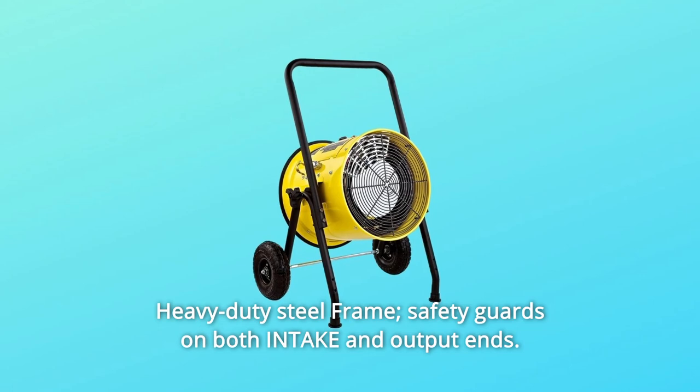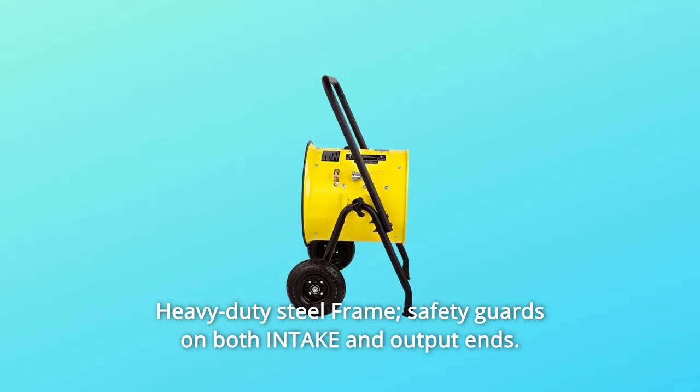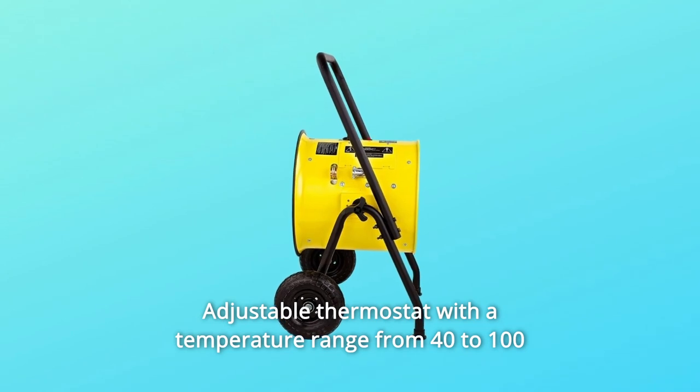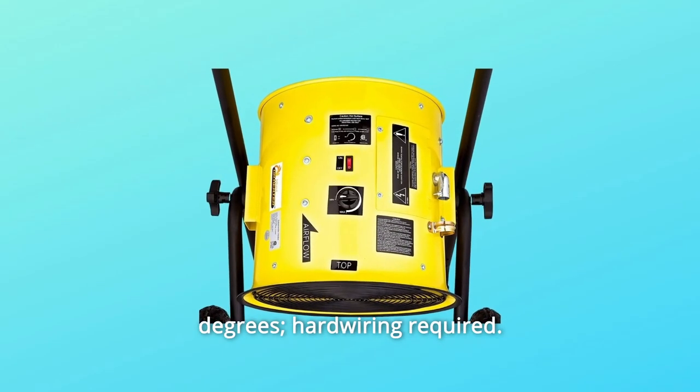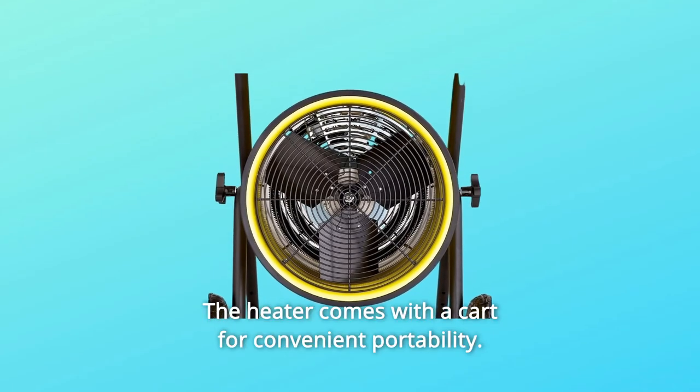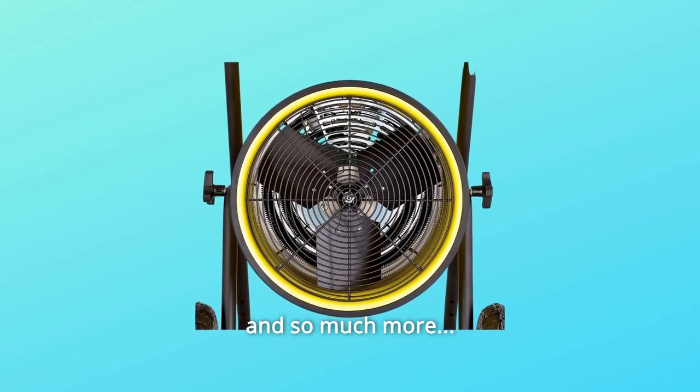Number 3: heavy-duty steel frame with safety guards on both intake and output ends. Number 4: adjustable thermostat with a temperature range from 40 to 100 degrees. Hardwiring required. Number 5: the heater comes with a cart for convenient portability. And so much more.